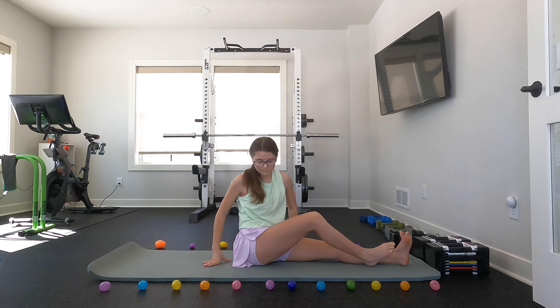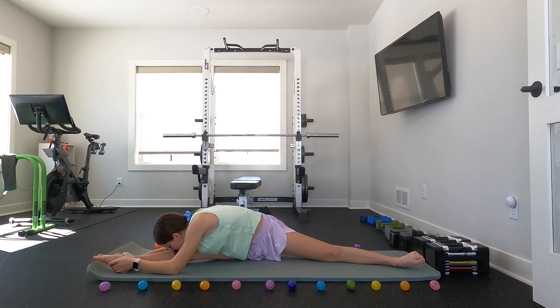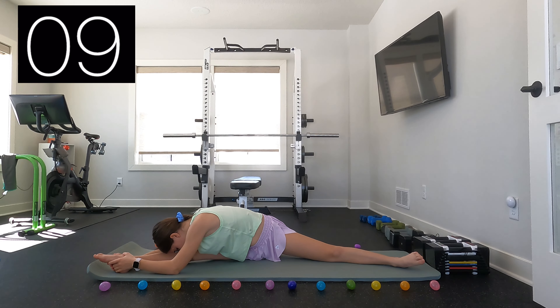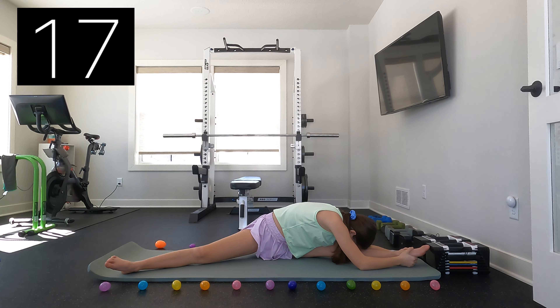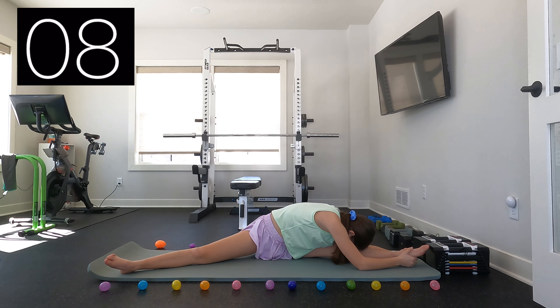Now you can go into a straddle position and in our straddle position we are just going to reach over top of one of our legs. You can now reach over top of the other leg. And now you can reach to the center.